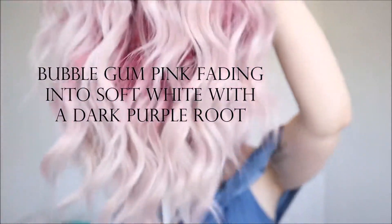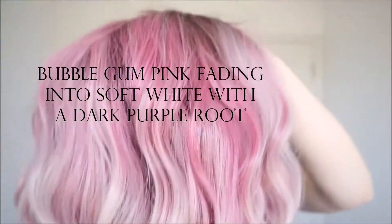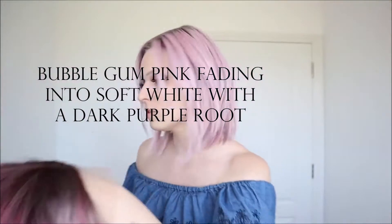It's Cherry Blossom and on their website the Cherry Blossom color states that it's bubblegum pink fading into a soft white with a dark purple root.